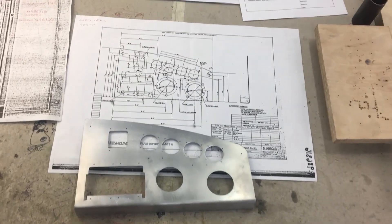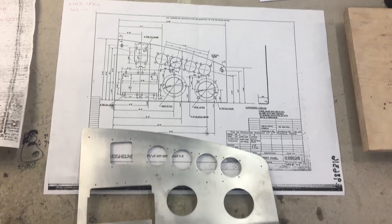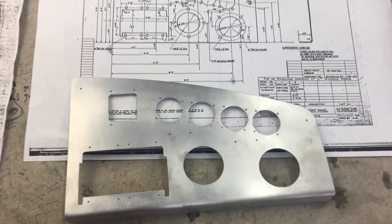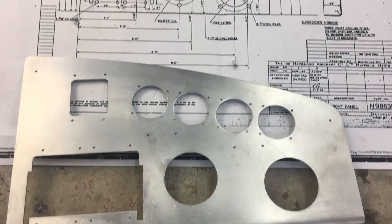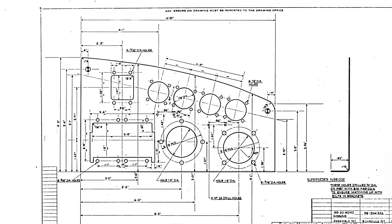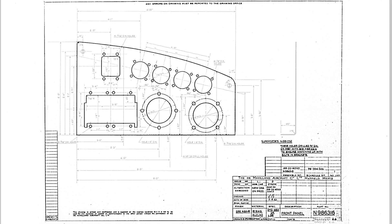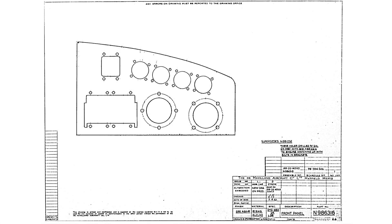One particular item and its technical drawing piqued my interest, so we're going to follow along on its journey from fabrication to implementation. Straightening out the diagram, we find front panel drawing N986316 in all of its glory. Removing all the high-tech squiggles, we can better picture the front panel.